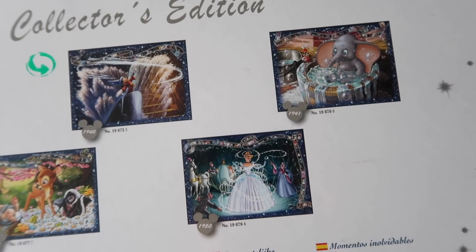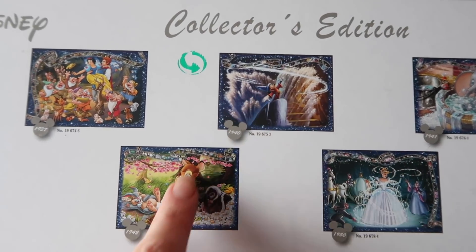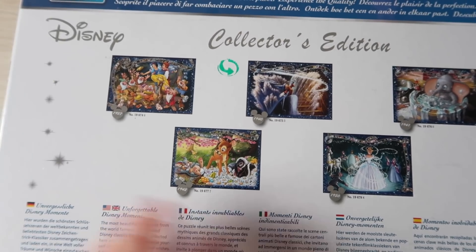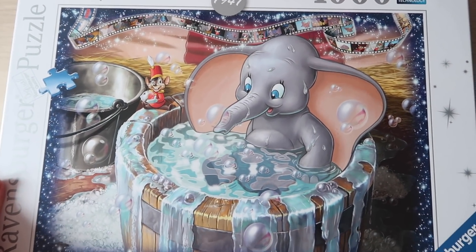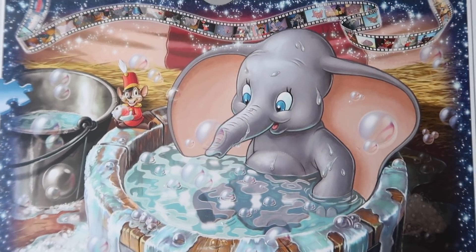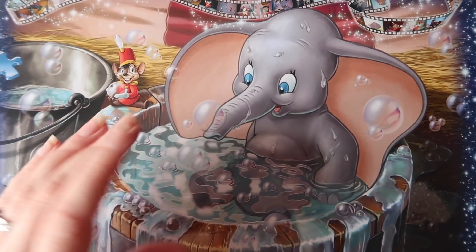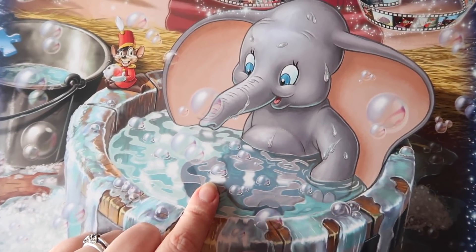I didn't realise they're collector's editions. Might have to put that one on my wish list. I'm going to keep a look out in charity shops for jigsaws as well, but I thought it wouldn't hurt to buy this one for myself. It's beautiful. I can't wait to start it. I like doing them in the evenings — it helps me to just switch off. I see it as a little bit of self-care, self-love, relaxation time. There's something really therapeutic about organising the pieces and fitting them all together.